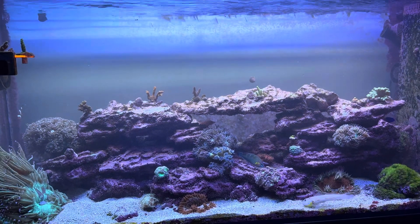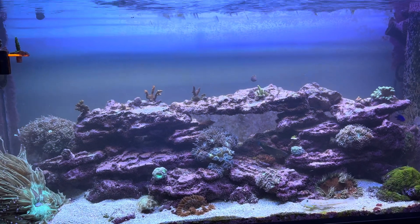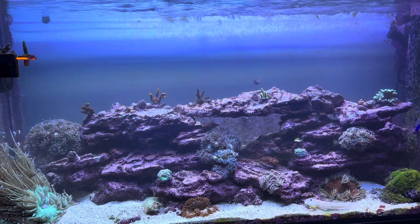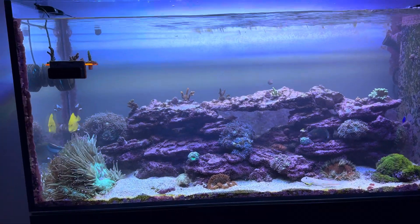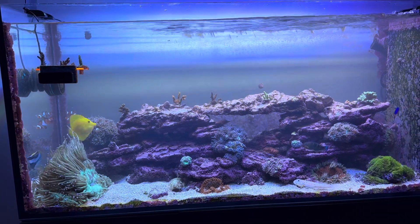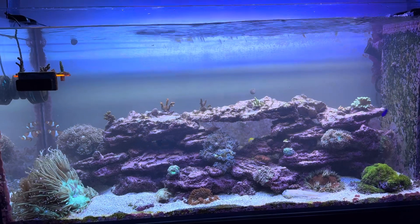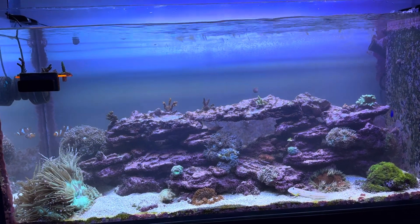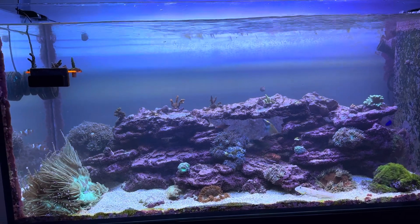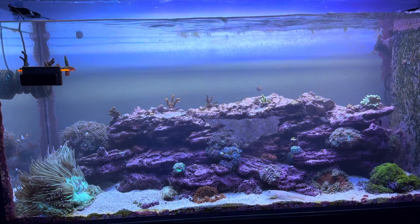I actually stole this approach from Jake Adams. I don't know that he did it every week — I think he said once a month or once a year — but there was a Jake Adams video somewhere among the probably hundreds he's put out where he mentioned taking a wave maker, running it on high, and just blasting the rock and corals in a tank every once in a while.